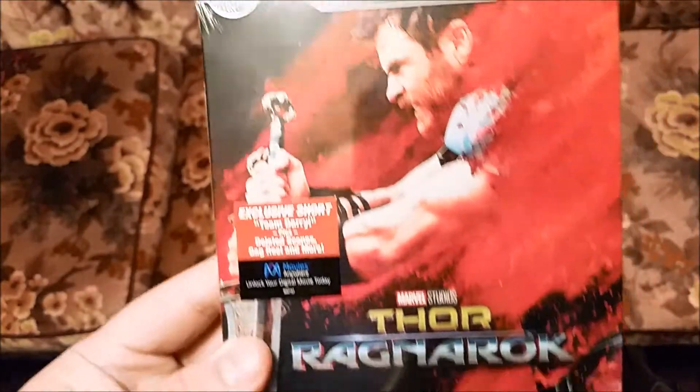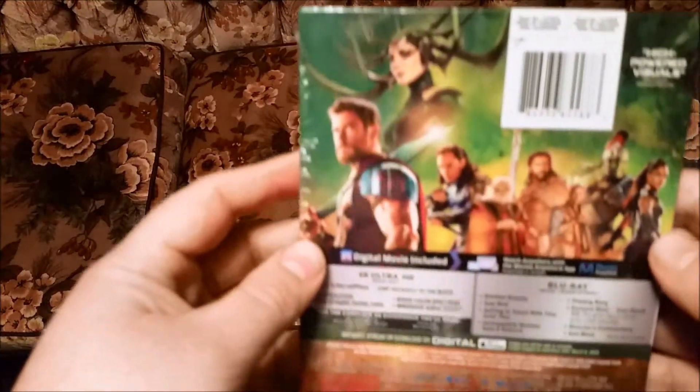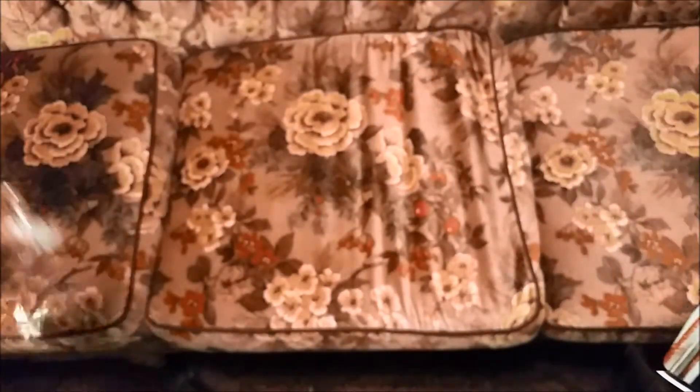Today I do have my tripod again so we have a much better, sturdier video. We'll get this J card off of here — and there's a nice sticky goop stuck to the back.